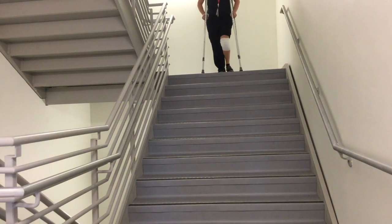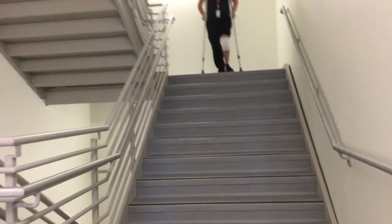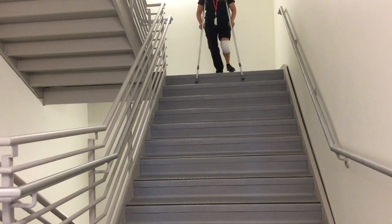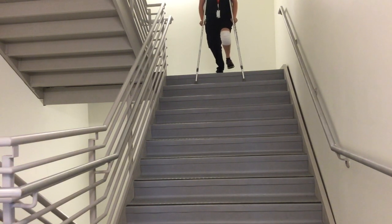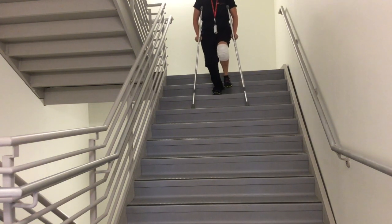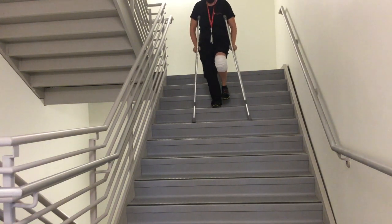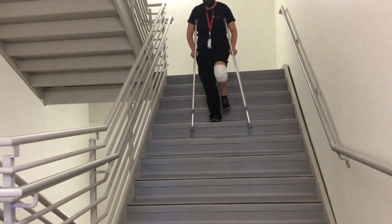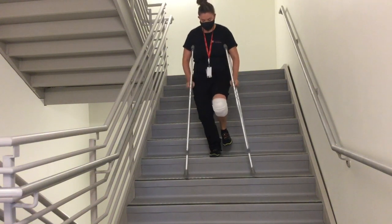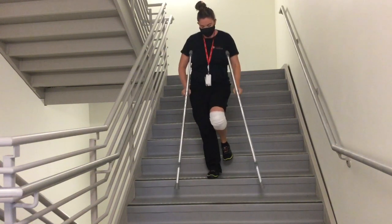Descending stairs with crutches. Instruct the patient to start in the tripod position and shift the body weight onto the uninjured leg. Have the patient bend the strong knee while moving the crutches and the injured leg to the stair below. Shift the body weight to the crutches and then bring the uninjured leg to the step. Continue until you reach the bottom of the stairs.